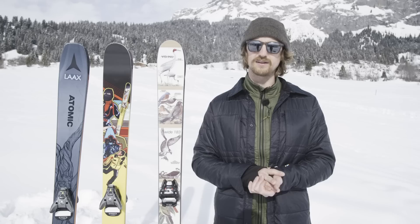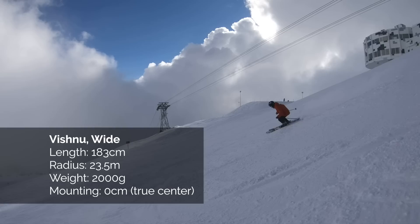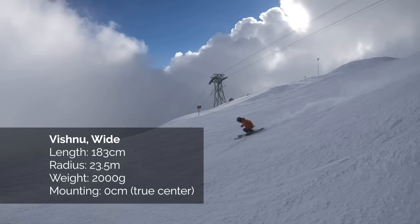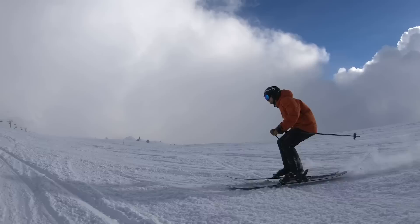Turning on the Vishnu Wide, it's a pretty chill time cruising down a slope. But it has a really long rocker and the flex is pretty soft, so the ski doesn't want to go too fast. But the radius is 23.5 meters, making me have to ski pretty fast. Skiing straight down a slope, they feel a little bit nervous, like skis often do with a long rocker, and you sort of want to put them quite a lot on edge to have a good time.